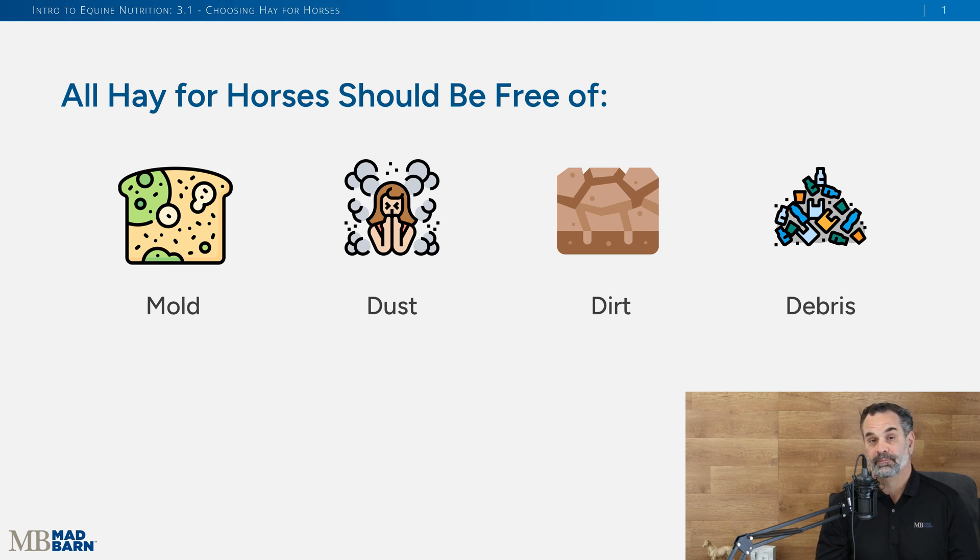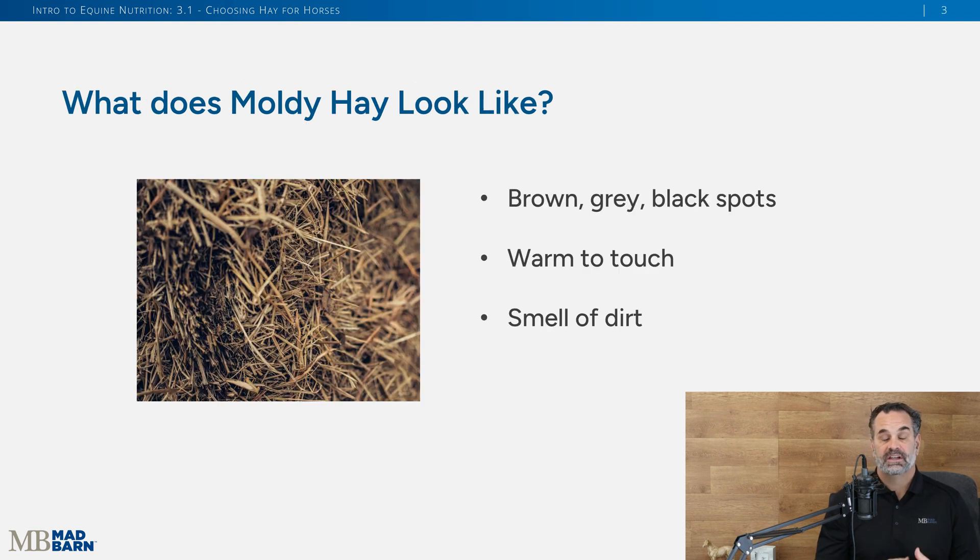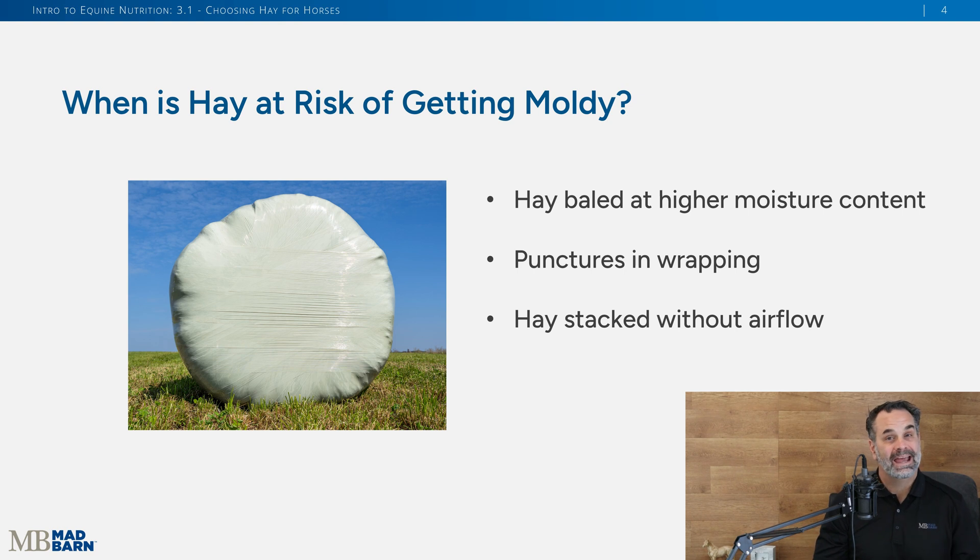When you think of how hay is cut and baled, sometimes it might pick up debris or twine from a bale — you don't want horses eating that because it can cause a lot of digestive disturbances. It's really important to be able to identify what moldy hay looks like. You can see here in this image: brown, gray, black spots; it's warm to the touch; it has a musty, dirty smell. You never want to feed that to a horse.